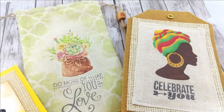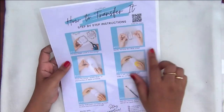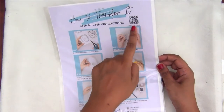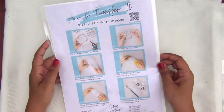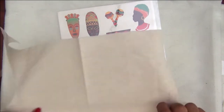For the first project today I am using this transferage sheet in the design 'African.' The best part of these transferage sheets is that behind each sheet you get a QR code that leads you to a detailed video tutorial, and you also have a photo inspiration that shows you how to use these transferage sheets.